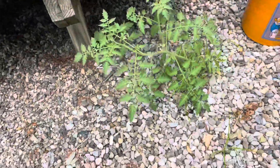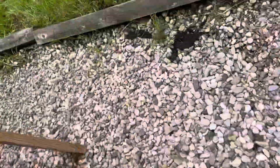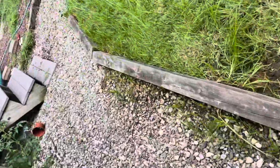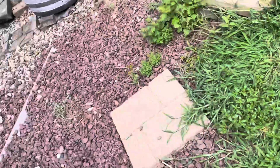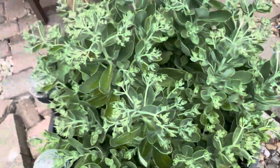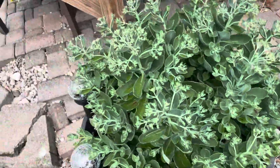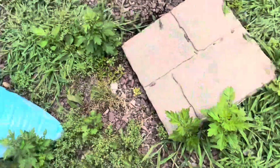Here are more tomatoes, as you can see — flowering. I'll go over here. These are throwing flowers, as you can see. And I'll go up here.